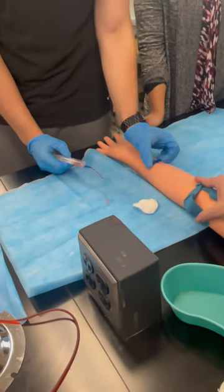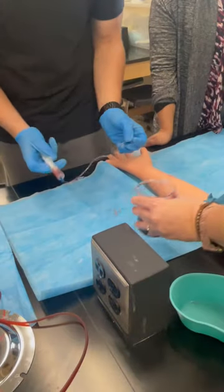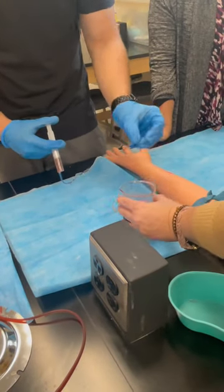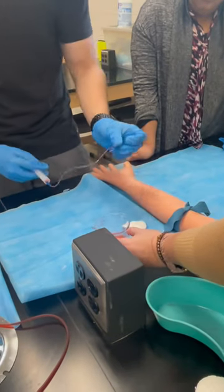Draw yours back out — the whole needle and everything. Push the air into this so we don't push it back into the arm. It's spray so it's gonna do that. Let's try again.